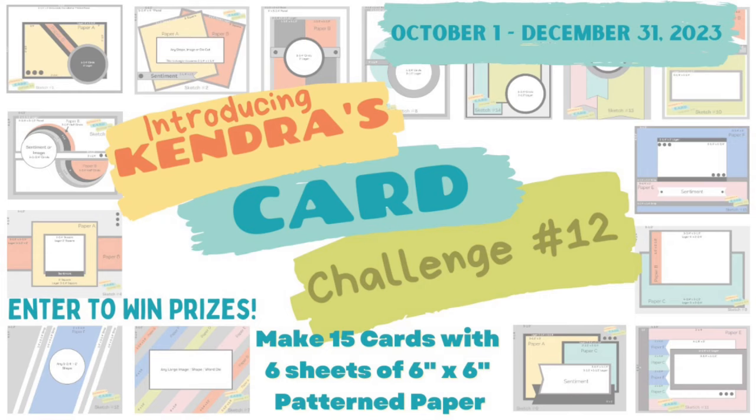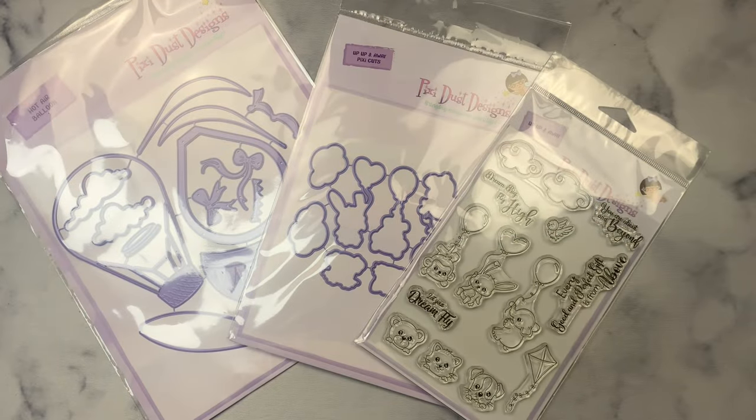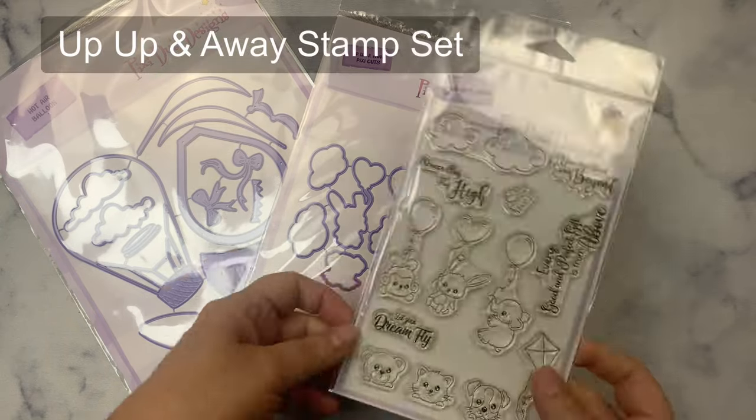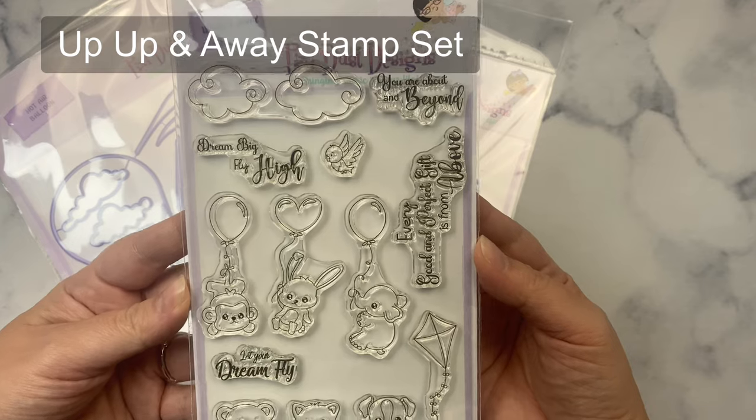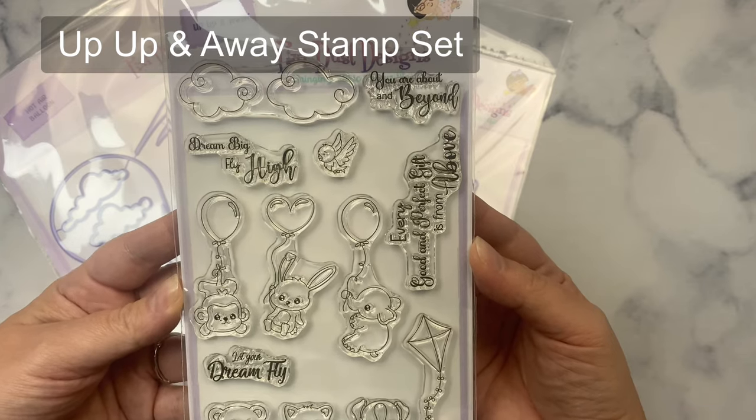You'll definitely want to watch this video, especially if you're new to my challenges because there's a lot of important information you need to know. For my project today, I'm using the Pixie Dust Designs Up Up and Away stamp set. It also has some coordinating dies and another die set that I'll be using. This stamp set has some adorable images.